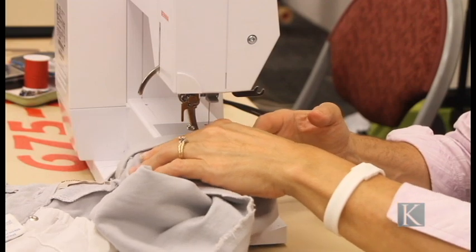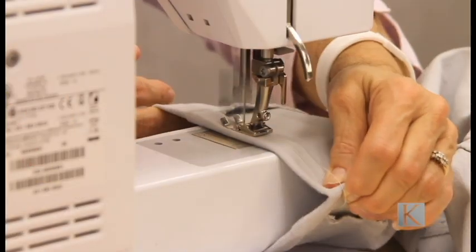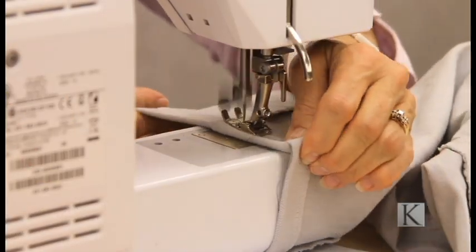When you begin to sew, make sure that your hands are clear of the moving needle, and make sure that when you are sewing, you sew a clean straight line.